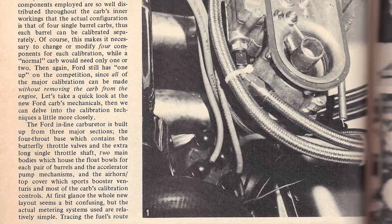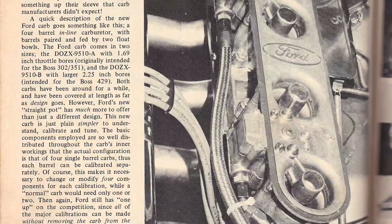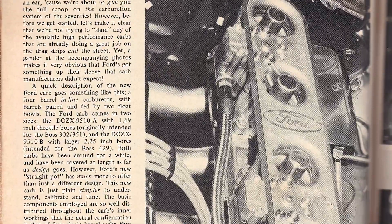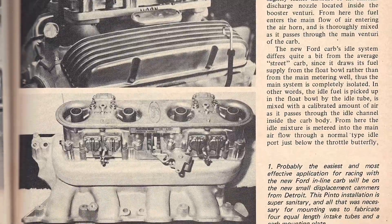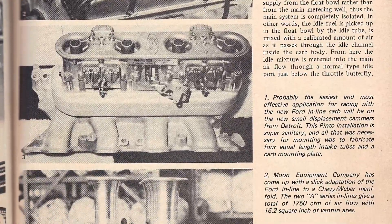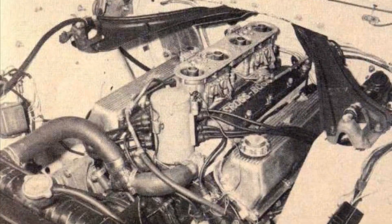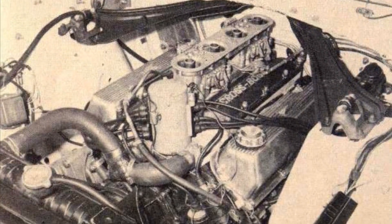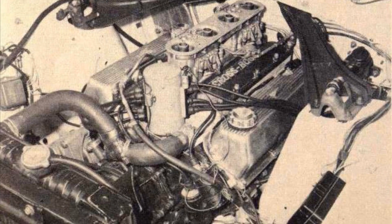Hey guys, take a look at this cool and rare old article that I found, explaining a bit more about this CrossBoss intake manifold that I had previously done a video about. It just gives you a bit of an insight about the manifold itself and the inline Autolite carb.